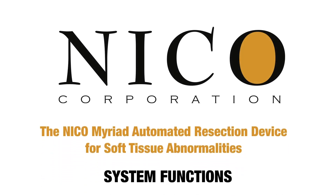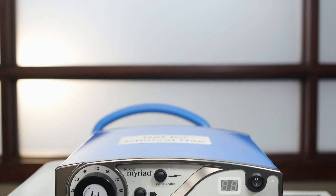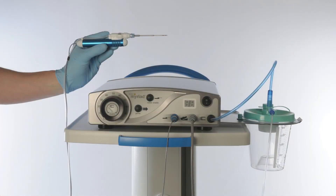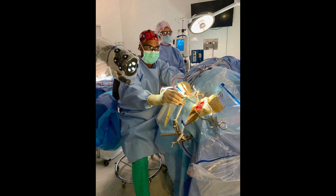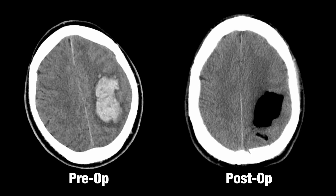The Neco Myriad Automated Resection Device for Soft Tissue Abnormalities. The Neco Myriad is an automated resection device used for resection of soft tissue abnormalities. Tissue that is resected using the Myriad can be captured in a sterile, closed system for use in post-procedure tissue processing. The Myriad is most commonly used in open ventriculoscope, skull base, and corridor procedures, including brain path, and can also be used for ICH evacuation.